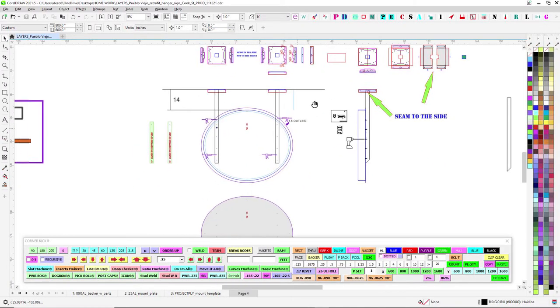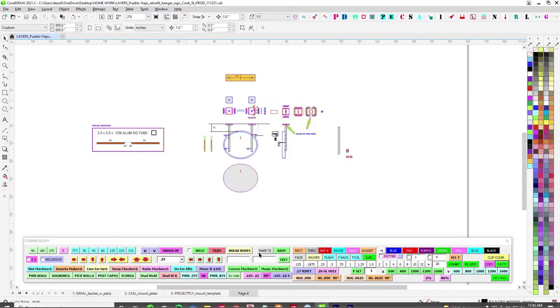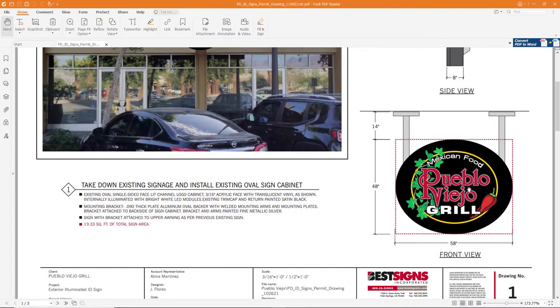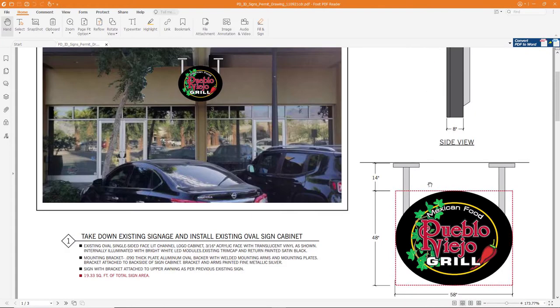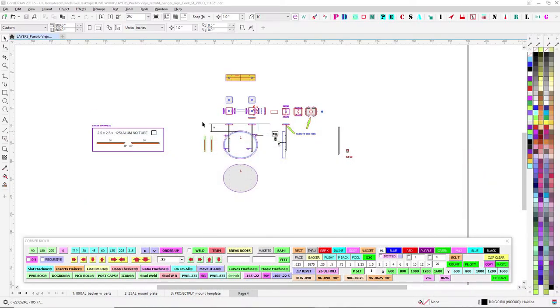Let's go over this one — not too difficult. This is for Pueblo Viejo, doing a little retrofit. This was an R&S can or something like that. We're putting legs on it and putting on a backer so that it'll attach to the ceiling. This used to be mounted to a wall, so we're doing a little conversion.